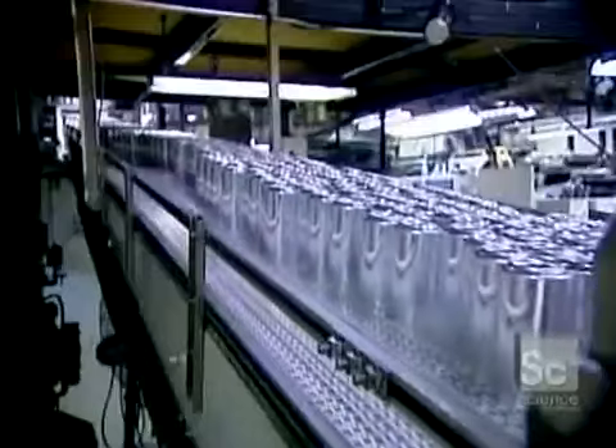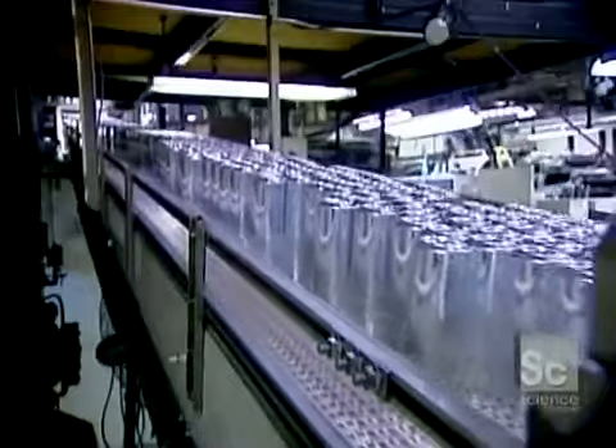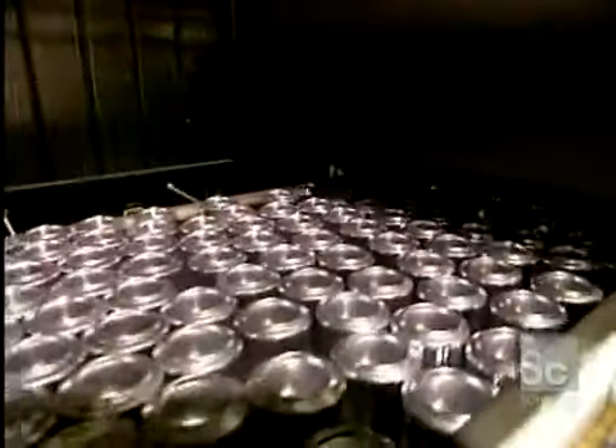Next, a roller passes over the cans, coating the bottom rims with varnish. This varnish coating allows the cans to slide easily on the conveyor belts and in the vending machines. It shows up as a blue ring under an ultraviolet light.